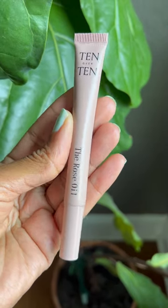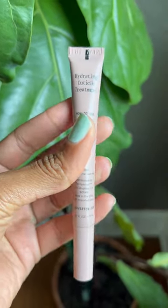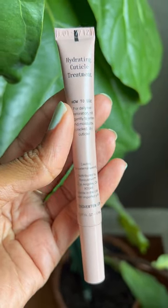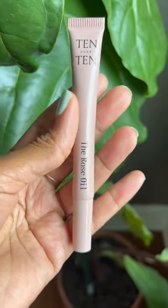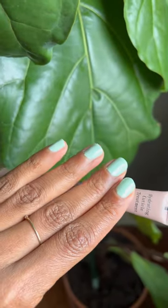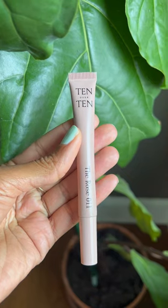This is the 10 over 10 rose oil. I like to use it on my cuticles — it is a hydrating cuticle treatment. I find that it's very easy to apply, especially after I've been out in the garden. I just painted my nails. Let me show you how it looks on.